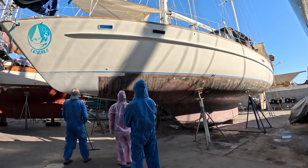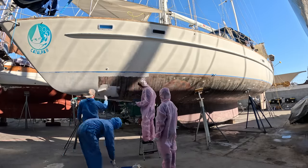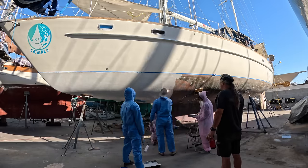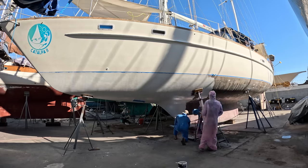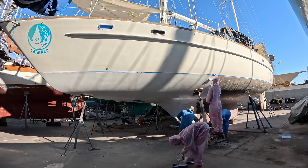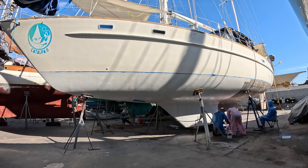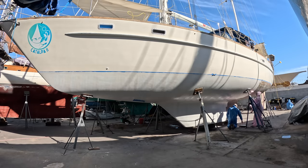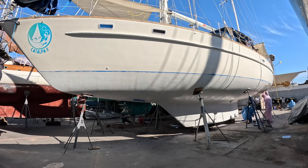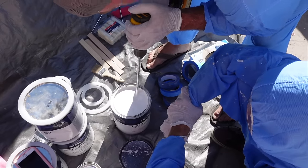Off we went applying the barrier coat. Because this is an epoxy barrier coat paint and not regular paint, it's important to apply it in sections as this stuff dries rather quickly. Rolling over it too much makes it peel off. Two of us had big rollers to do the big sections and two of us had small rollers to do the edges. So far so good — it was going on great. We could have added more thinners for a smoother application but we're pretty happy with the consistency.